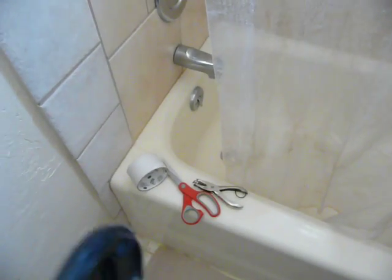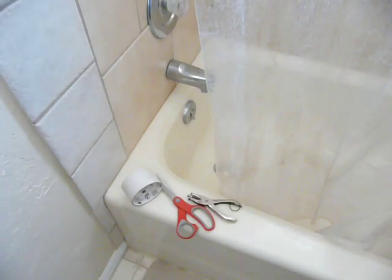So what you need is either clear tape or tape the color of the shower curtain, and scissors and a hole punch.